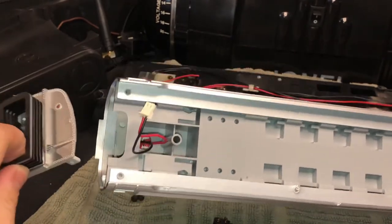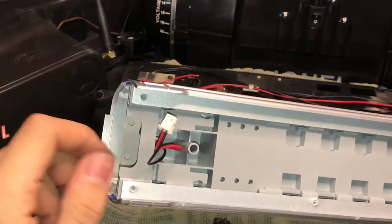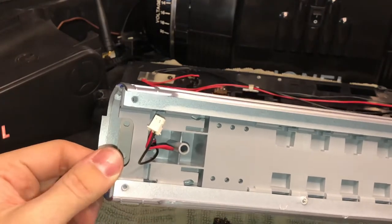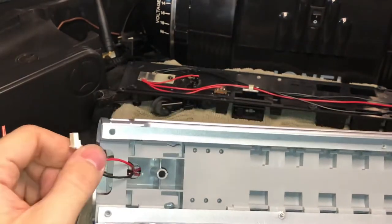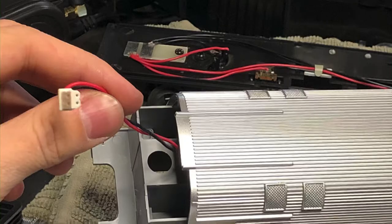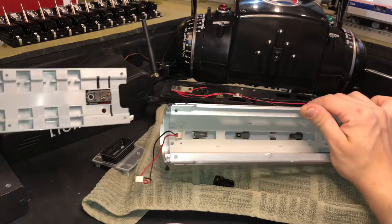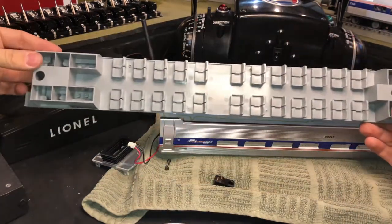After you've removed the end piece and the two screws that go along with it, it's time to slide the passenger car diaphragm plastic body out. Remove the wire harness away from the plastic underbody that slides and also disconnect the other end's wire harness from the car circuit board. Then all that's left is to slide that seating area out and you're ready to paint.